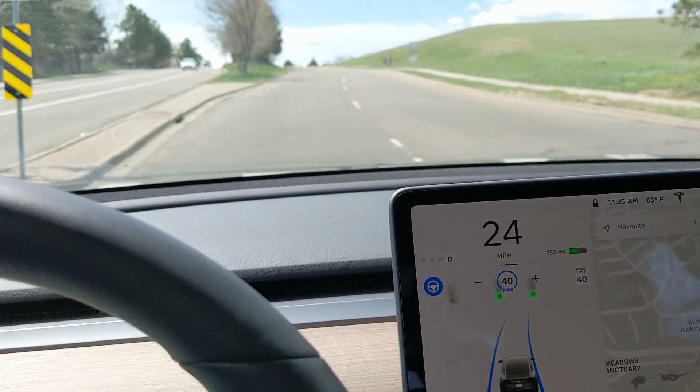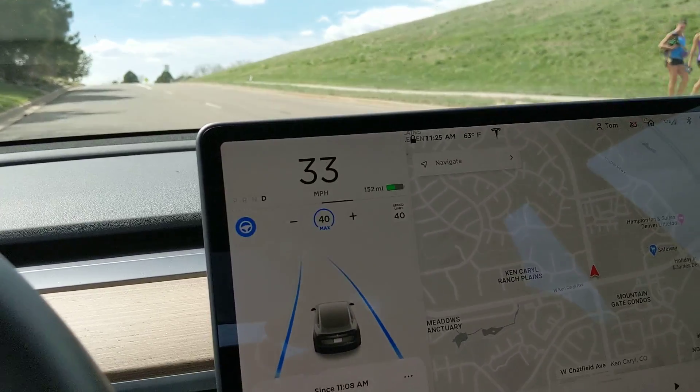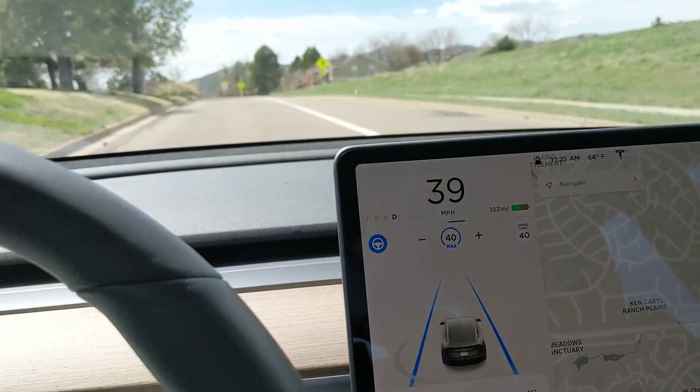There's another intersection coming up here. We'll see if it's green or red, and then you can see how it handles either green or red, depending on what we hit at this next intersection.